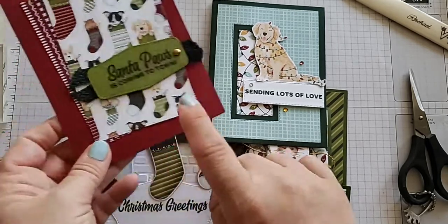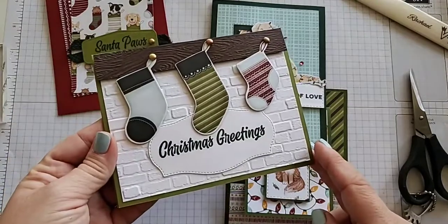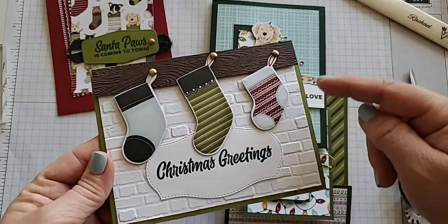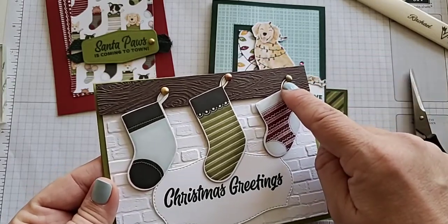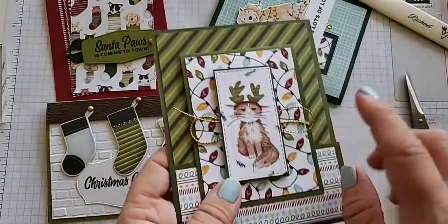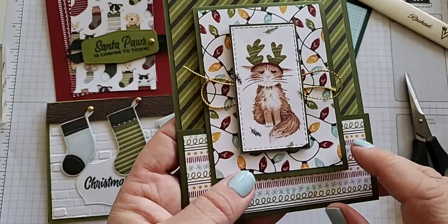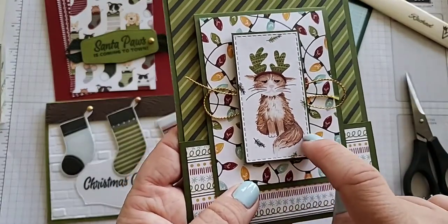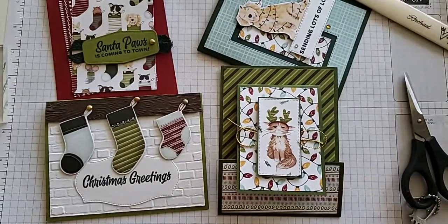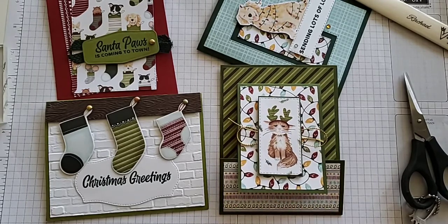For our labels today I used the In Good Taste labels, and I'm also using two embossing folders — the brick 3D embossing folder and the timber embossing folder. I have these brushed metallic dots and a little bit of the holiday rhinestones from your kit. You will also get the gold trim, however I ran out so I'll use linen thread for mine. I'm using the stitch rectangles, which are currently on sale through Thursday the 18th for 20% off. I used them in almost every single one of these cards, so I highly recommend having that in your collection.